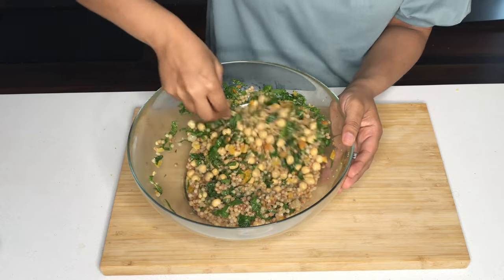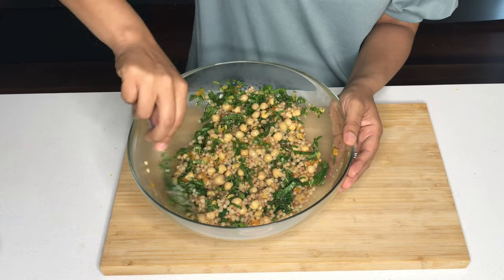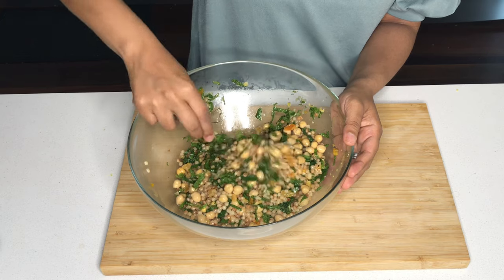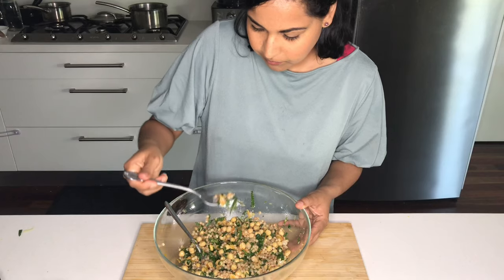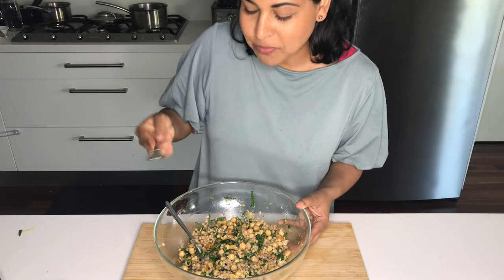You can serve this salad either warm or cold — it's a perfect one for meal prepping. I make this and then just pop it in the fridge and we eat it over the next few days. Because I haven't added in anything soggy, it will stay nice and fresh.